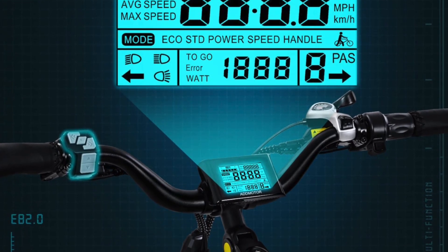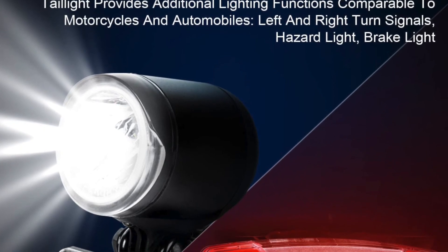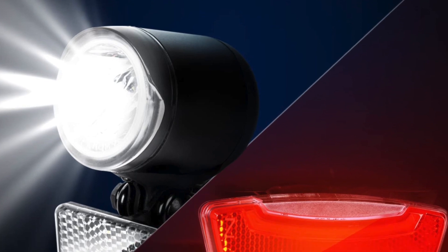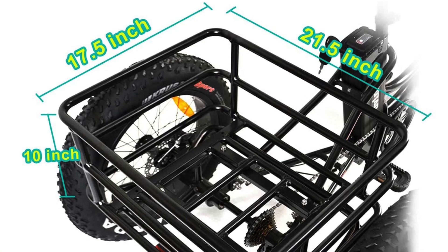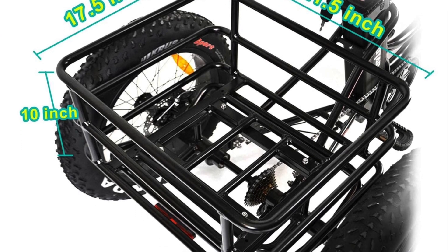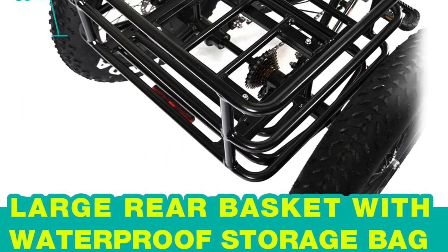So in a nutshell, the pros: the large load capacity, dual baskets for groceries or even pets, and the maximum speed of 22 miles per hour with a range of 55 miles per charge is really good. The cons are that tail light needing batteries and also no rear suspension, although it hasn't been an issue for most people.